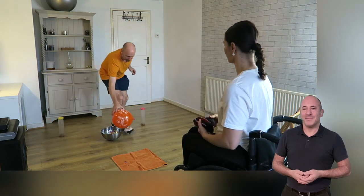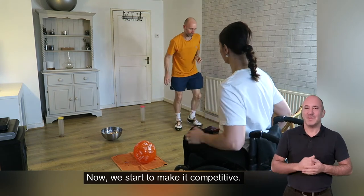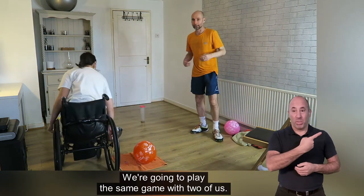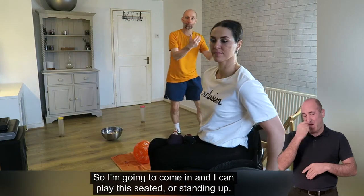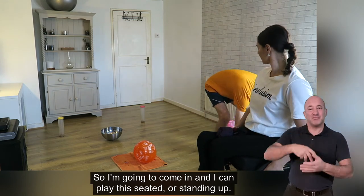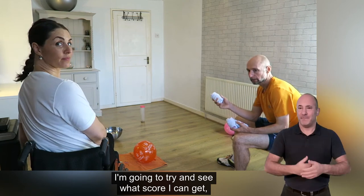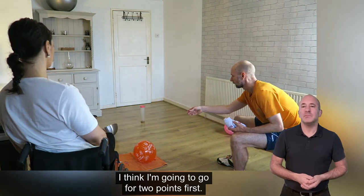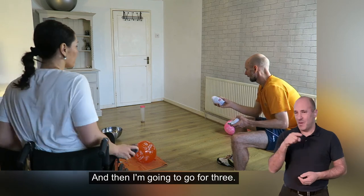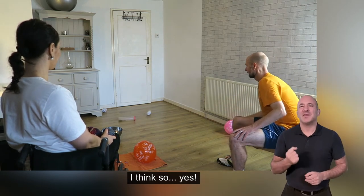So now we start to make it competitive. We're going to play the same game with two of us. I'm going to come in and I can play this seated or standing up, and I'm going to try and see what score I can get, then Sam's going to have a go. I'm going to go for two points first — yes! And then I'm going to go for three — missed it. So I'm on two. Do I take a risk? I think so — yes!